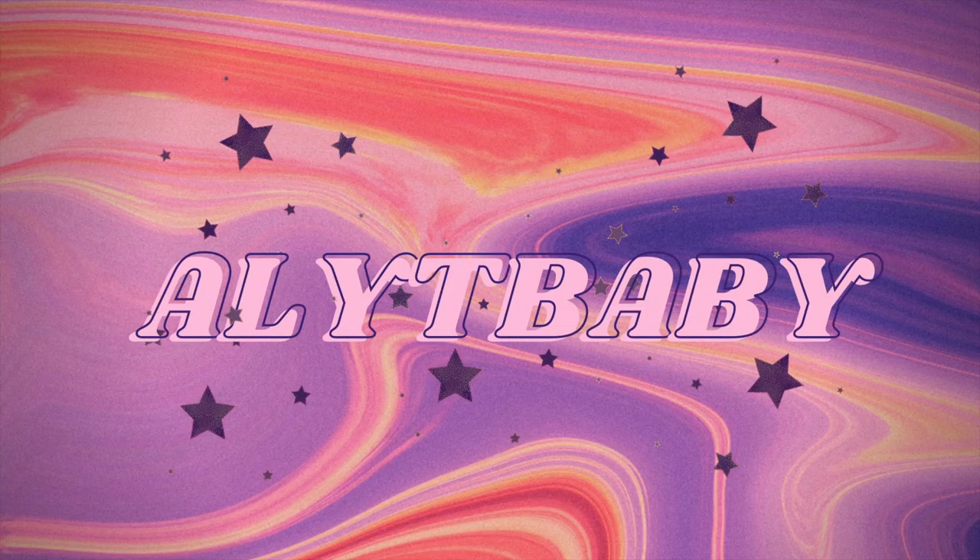Hey guys! Welcome to my channel! If you're new here, my name is Allison, also known as Ali T Baby.